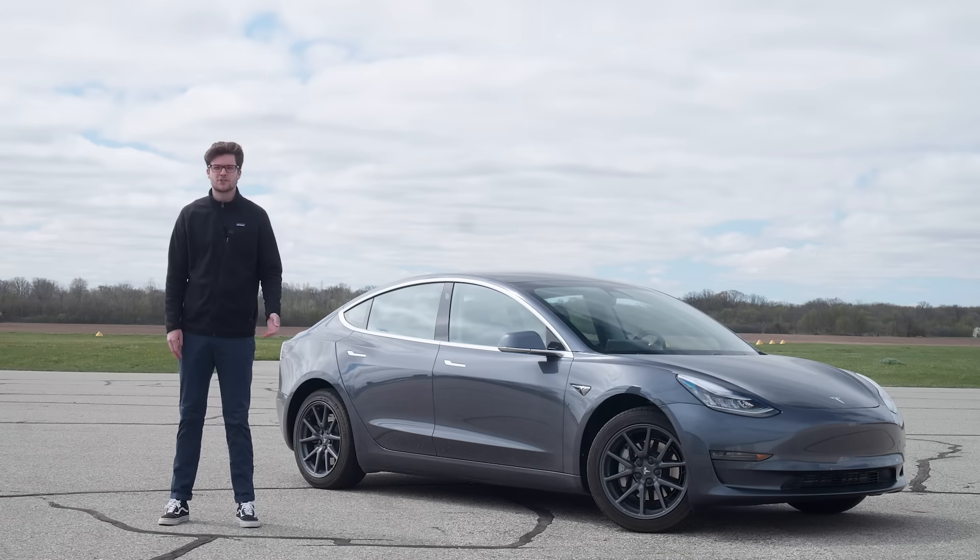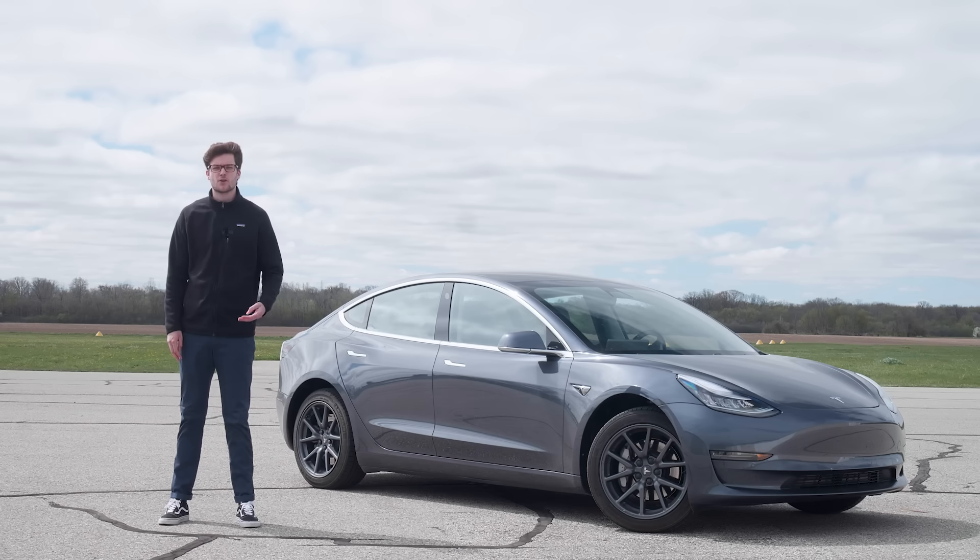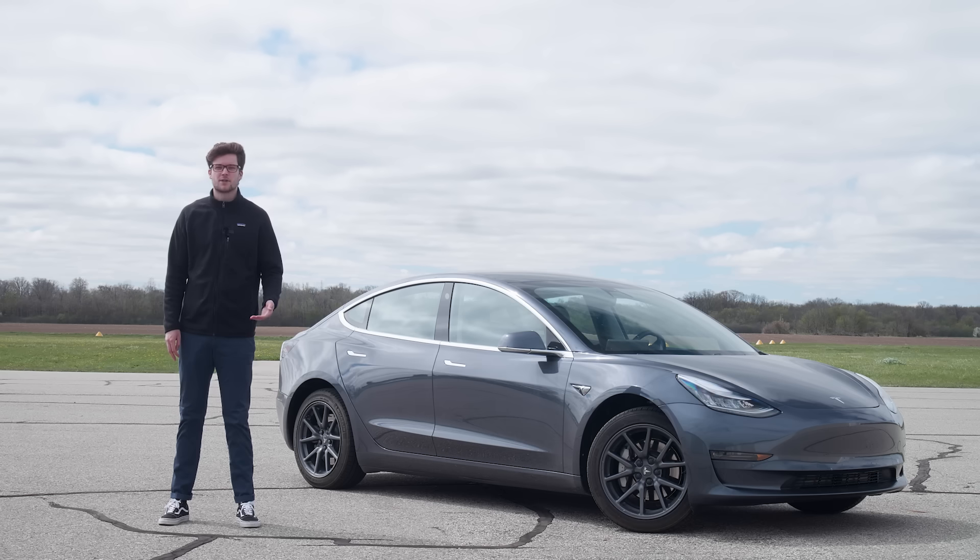The Tesla Model 3 is constantly changing thanks to over-the-air software updates. We got our test car back in October, and it's already changed a ton. We've gained things like a host of new entertainment features, access to the car's onboard camera footage, and slowing for stop signs and stoplights in Autopilot. We have our car for a 40,000-mile, one-year test, and it'll constantly be changing. So stay tuned to CarAndDriver.com to see how our long-term test is going.